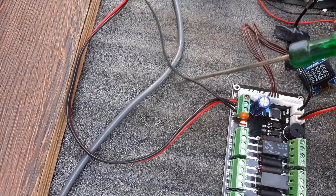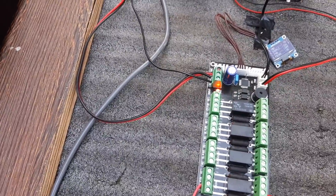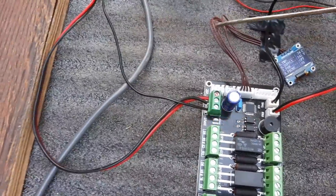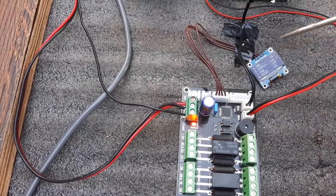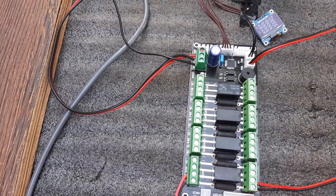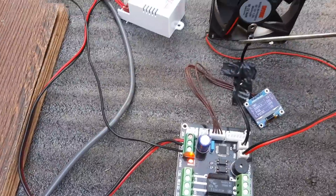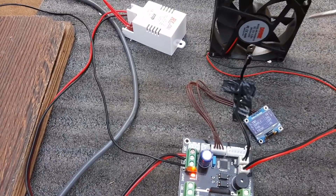Audio Ground. Main Transformer Ground. Amplifier Main Transformer Ground. This is the OLED Display, Full Safety Board. Thermal Sensor — it's not tight on the heat sealing.